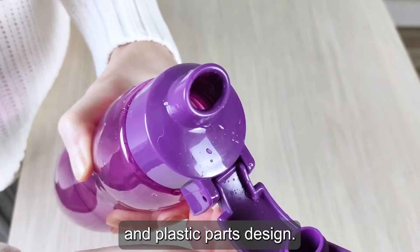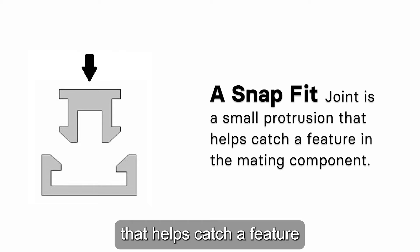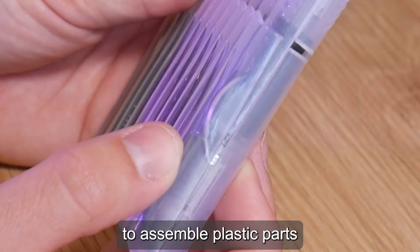You will also learn the various types of Snap-Fit joints available and how you can get the best results when designing your Snap-Fit. A Snap-Fit joint is a small protrusion that helps catch a feature in the mating component. Simply, it is a molded plastic feature that holds two parts together without additional fasteners. It is one of the most efficient and simplest ways to assemble plastic parts.